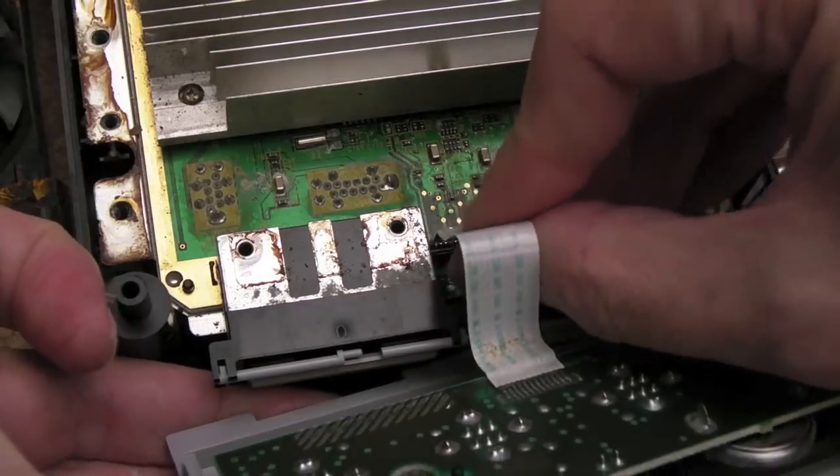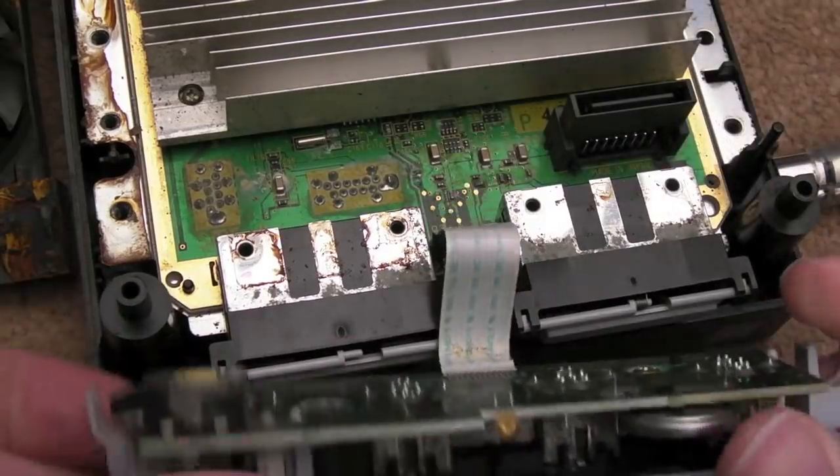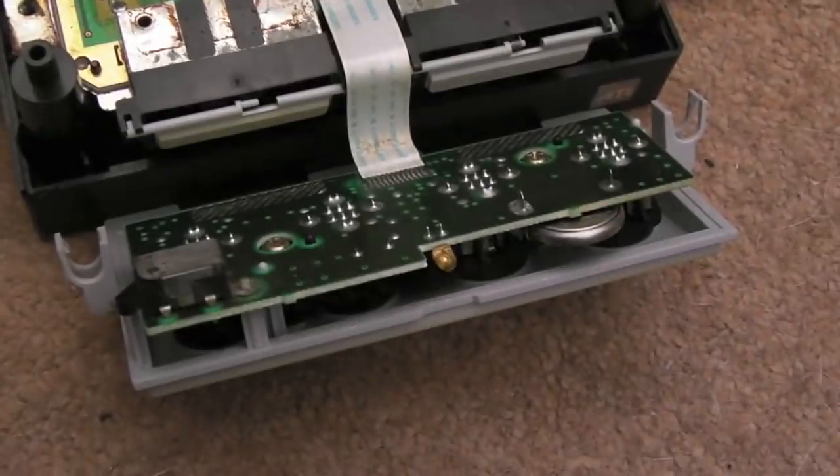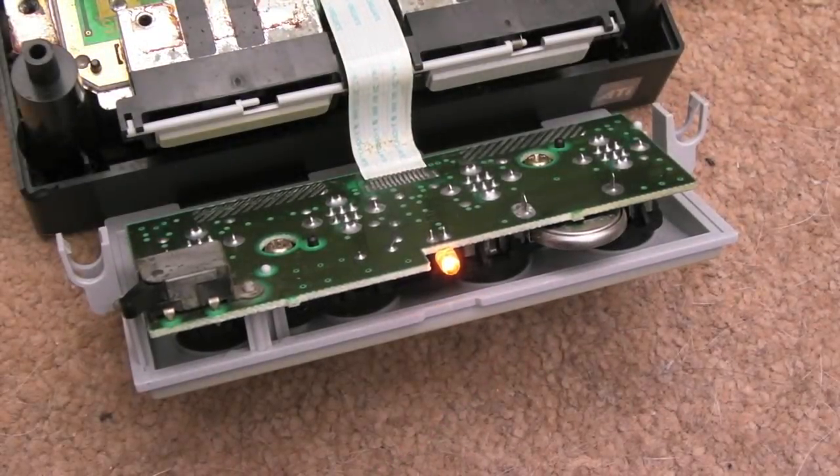We'll plug it back in and give it another try. That's not too bad now. We'll just plug it in — it's not the easiest thing to get these back in. And let's switch it on — yay, LED's back! So yeah, that was all that was wrong with that.